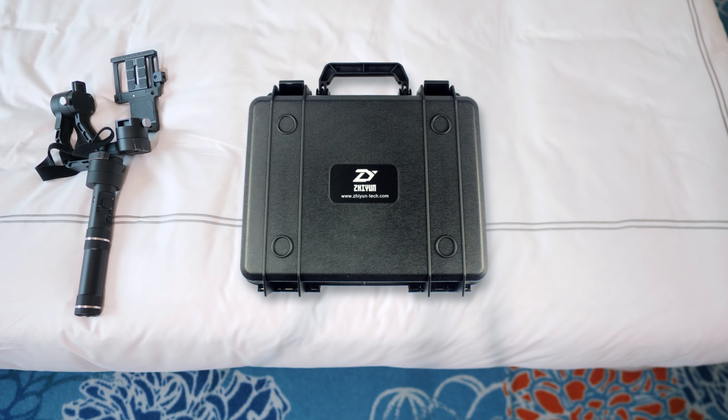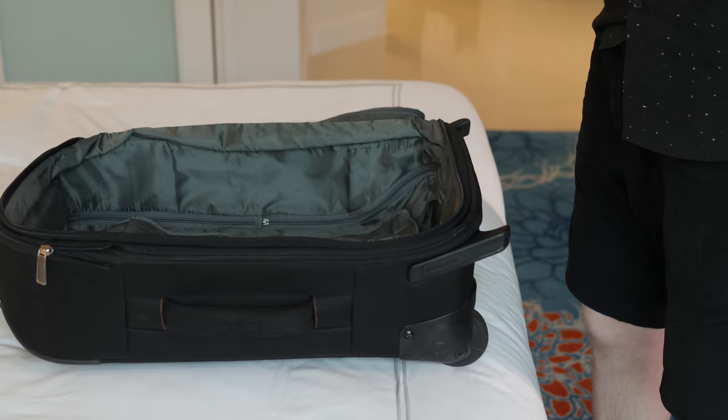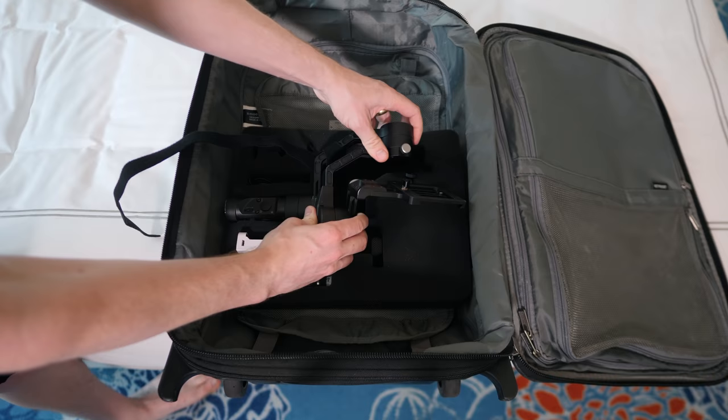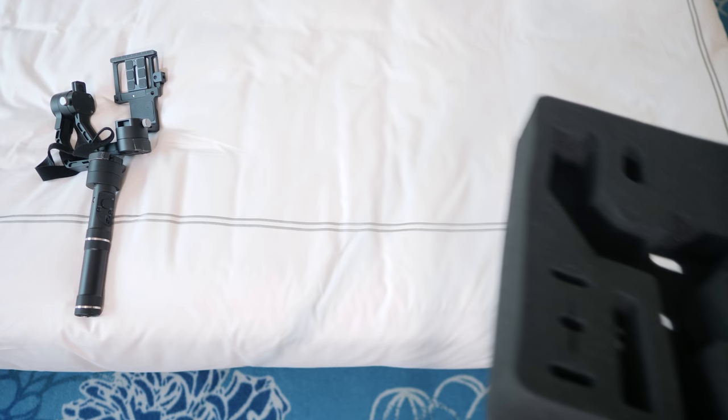So now with my second Zhiyun gimbal, I'm trying to be extra careful. It comes with a hard-sided plastic case, but I don't like traveling with the extra carry-on. To arrive in Asia, I packed the foam inside my suitcase, but this padding requires that I remove the batteries, so it's not a useful way to transport the gimbal during a shoot.